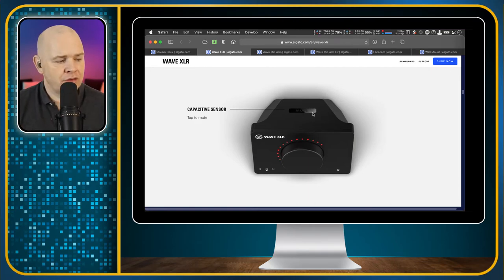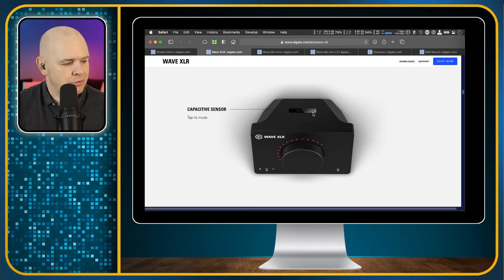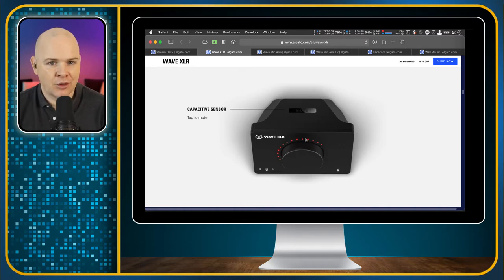I use the Shure MV7 which has similar functionality built in — it's got a touch sensor to change the crossfade between system audio and mic and adjust the gain, but I'm never as much of a fan of capacitive touch as opposed to a nice big dial. I could use my MV7 with this product via its XLR output, but I'm quite happy with the signal processing from the Shure Motive app. When I do eventually go the full XLR route I'll probably go into something like a Rodecaster Pro. Elgato do make their own Wave microphones but you can use this with any XLR mic.